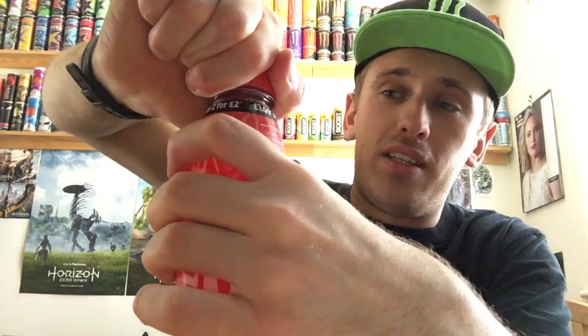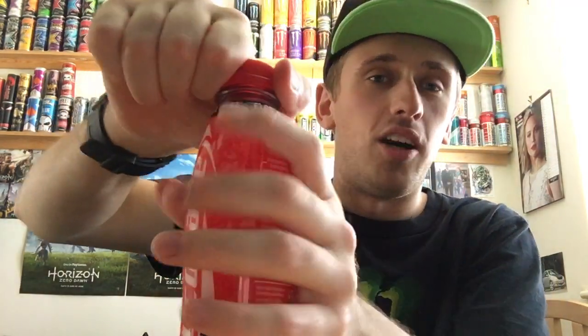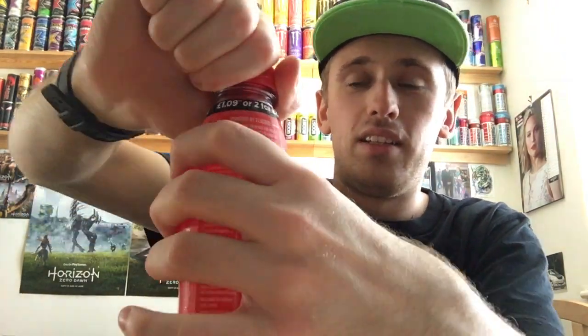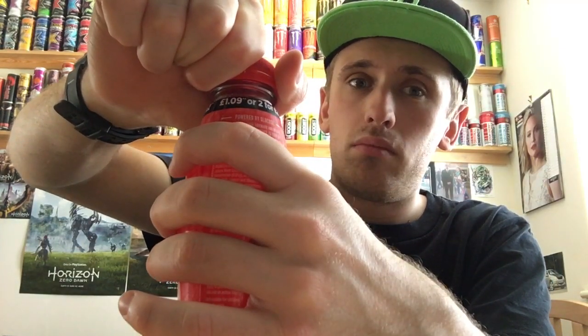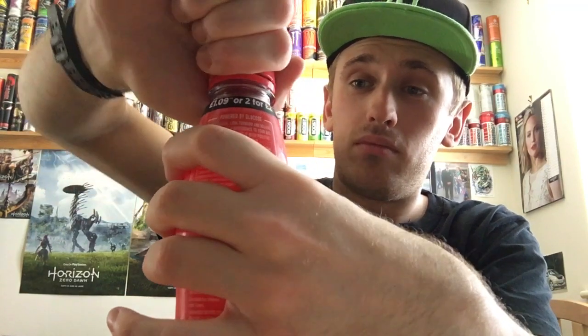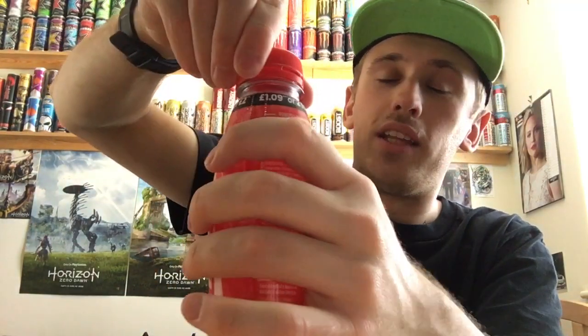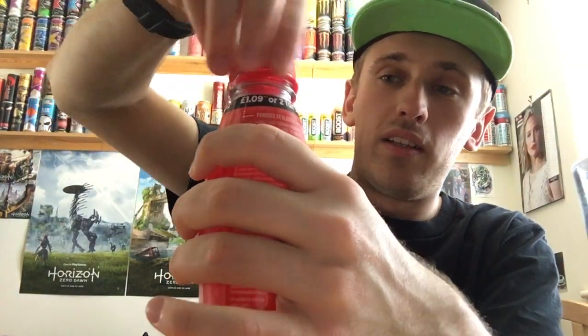Hopefully it doesn't explode over me — god blimey! I think I did that up over-tight so it didn't leak. I just hope it doesn't stink of watermelon either. Okay, don't explode. So I still have a cup just to see the color a bit clearer. Please don't smell of watermelon, please don't smell of watermelon.